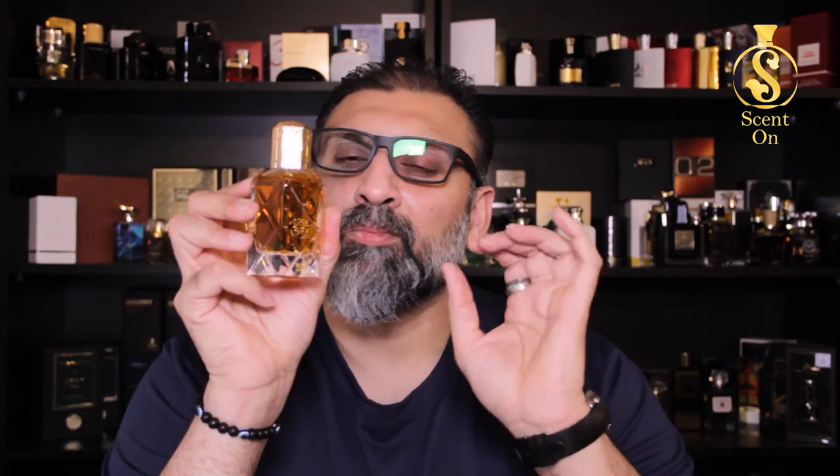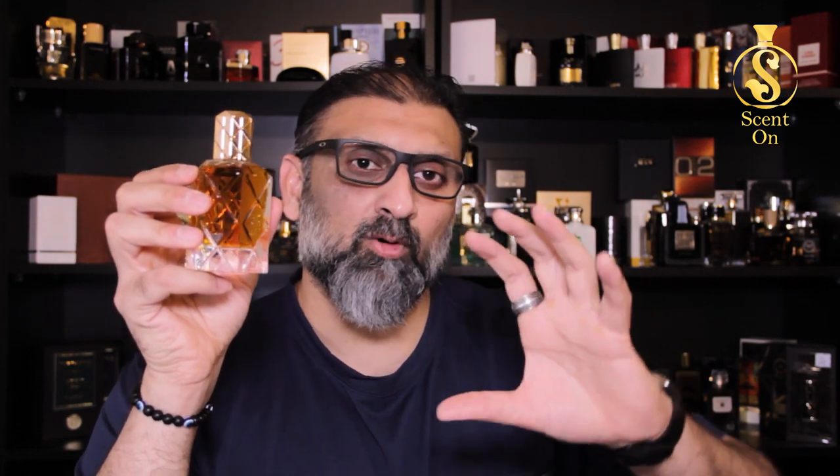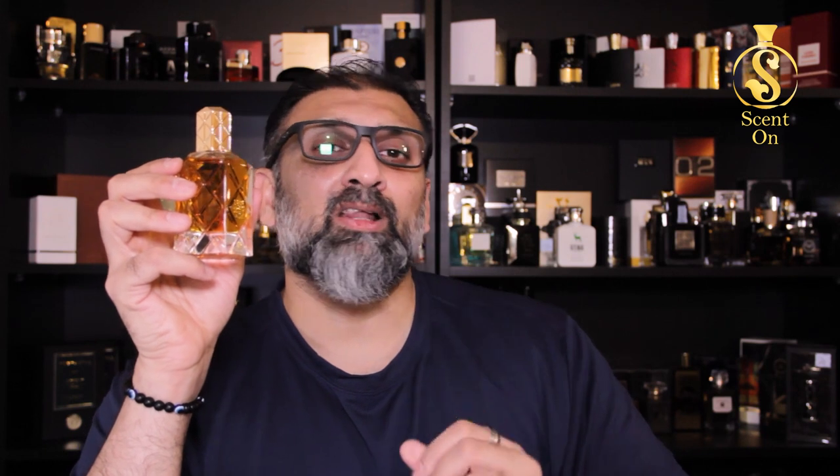Oud for Greatness, just with the burnt rubber note reduced. So in the base you will get that Thomas Kosmala and Oud for Greatness kind of vibe, with added saffron and oud. In the opening, you'll definitely get that Oud for Greatness kind of vibe with a very strong punch of oud, a very strong and prominent note of saffron, some rose, and some jasmine in the midst. In the base you'll get a lot of amber wood, and then around 20 to 30 minutes into wear, a very beautiful and prominent note of cardamom comes in.